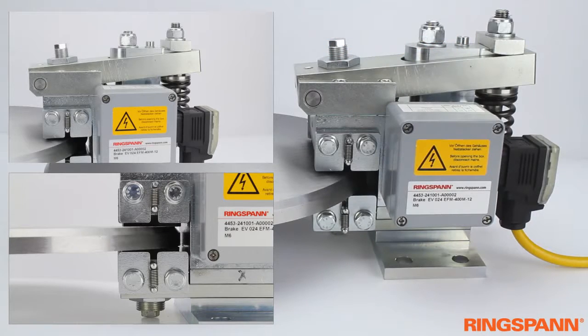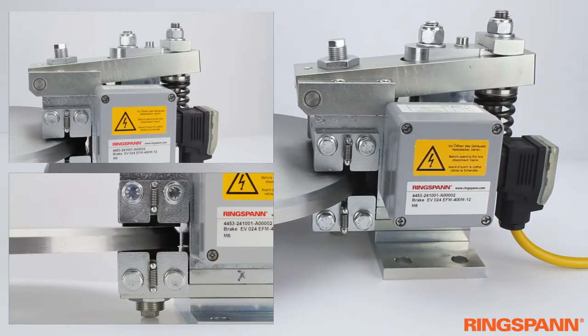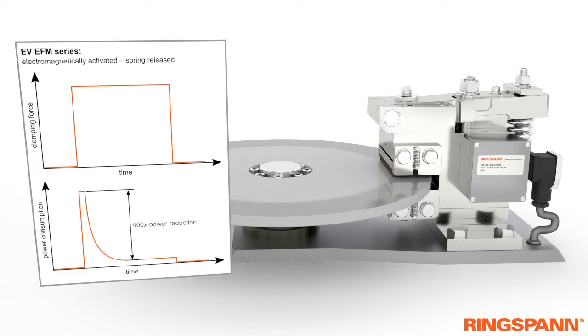This is the braking process of the EFM brake, electromagnetically actuated and spring-released. The brake controls when electrical power is present. The very low power consumption while the clamping force is constant is a special feature of the brake.